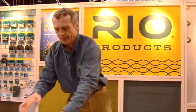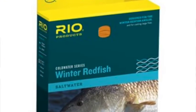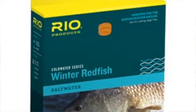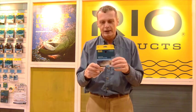On the saltwater side, we have one of the coolest lines we came out with this year: our Winter Redfish. The Winter Redfish is a line we developed by going down to the gulf and trying to catch lots of big redfish. I know somebody has to do it, but that's the best way to find out the best tapers of a fly line. So we went down, took a couple of trips, and tested out various tapers. One of the things you'll find if you've not been down to the gulf in winter is you're going to make really short casts.